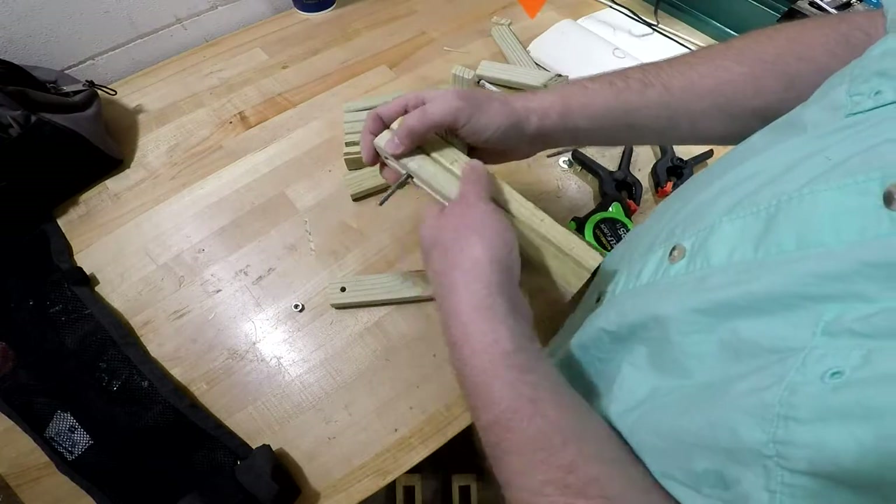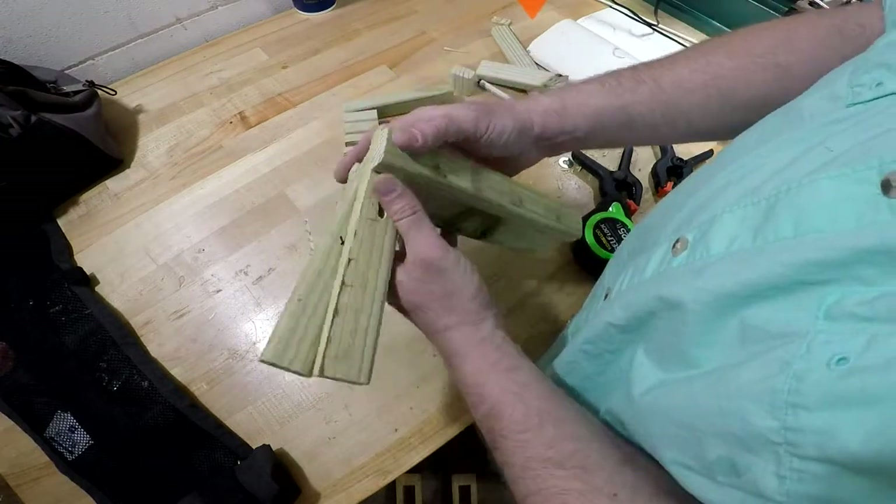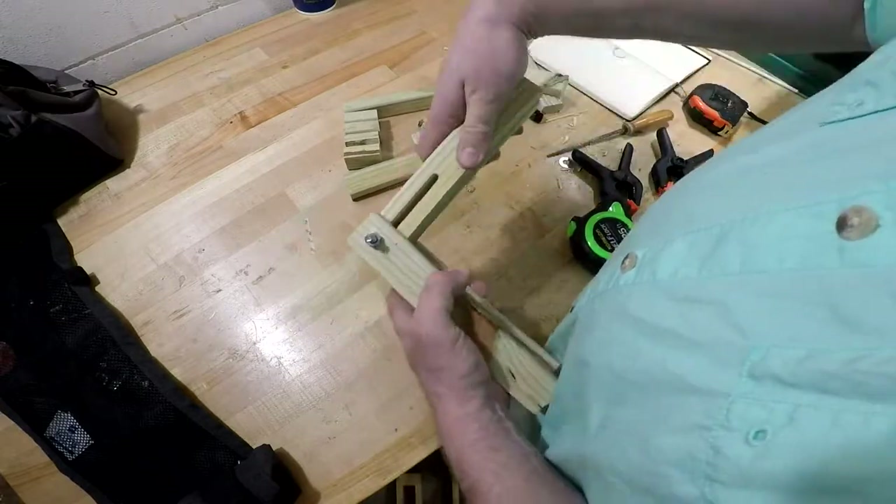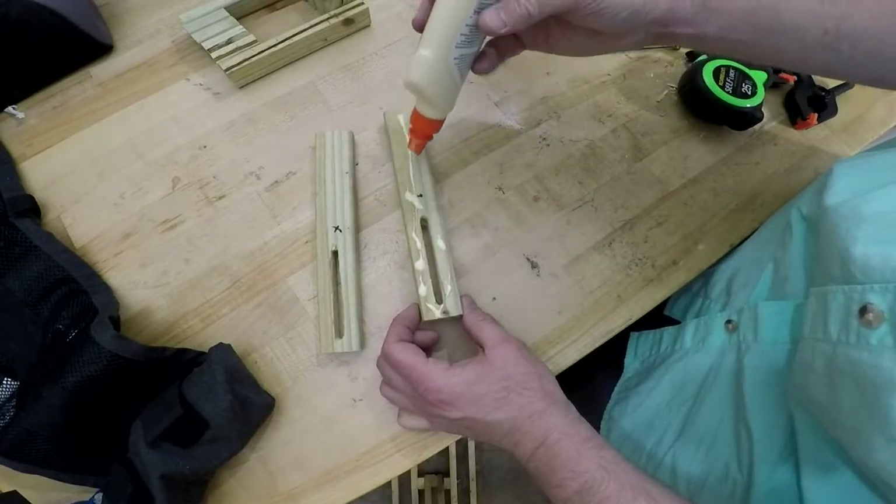There we go, looks very nice. It slides in and slides back and forth in the slot, and honestly I think the hole would have been fine too, because I'm just going to end up using it on the end most of the time.